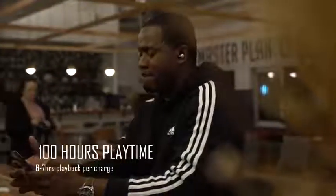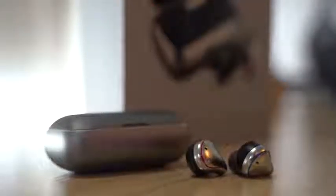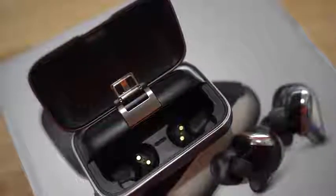The true wireless earbuds themselves do about six to seven hours of playback, which is pretty good. Combined with the case you're doing about 100 hours. I've had it for about a week and have not charged the case — I just pop it in, it charges a little, pop it out, use it again. It's got a 2600 milliamp battery in the case — bigger than an iPhone 8's 1821 milliamp battery. That is insane.